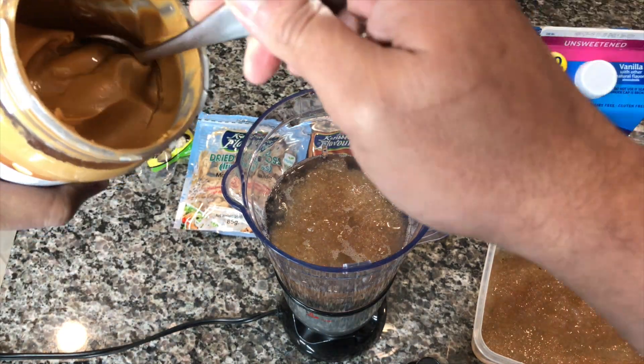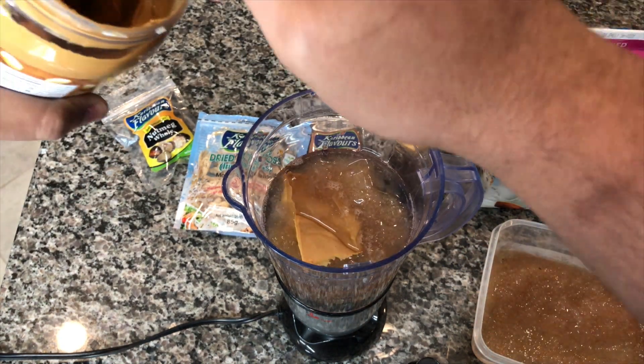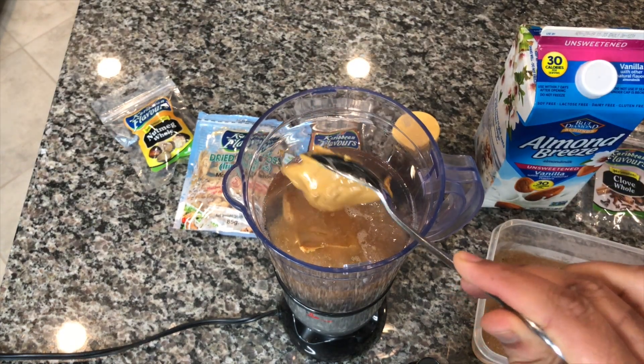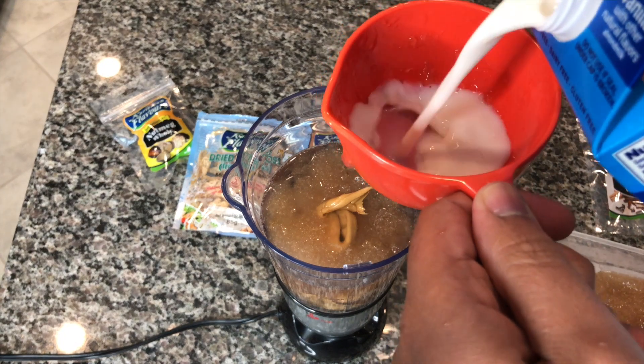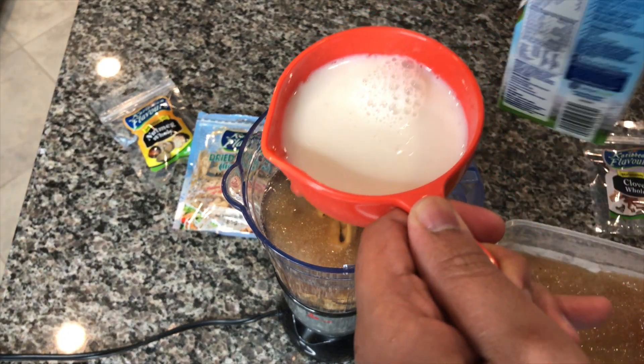Now I'm adding two tablespoons of peanut butter because I'm not just making a regular sea moss drink — I'm adding a little bit of that peanut flavor. I'm not using milk because according to Dr. Sebi, who was where I got the idea for this drink, sea moss is actually very healthy for you. It has 92 of the 102 minerals your body needs.